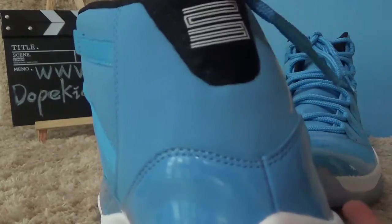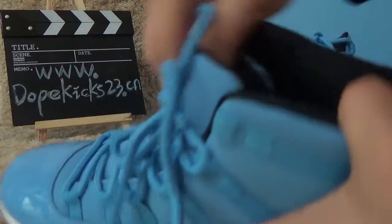You can see the logo, this part. And the side part, also has 23 letters, also the bottom. All have that on the inside.